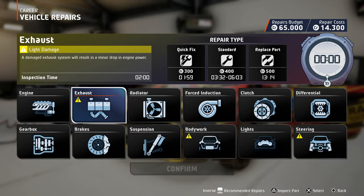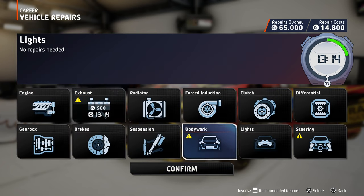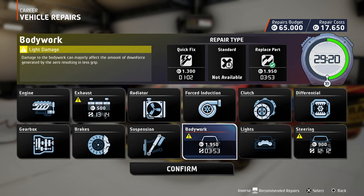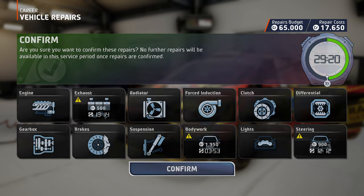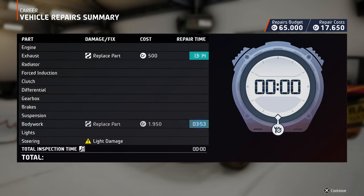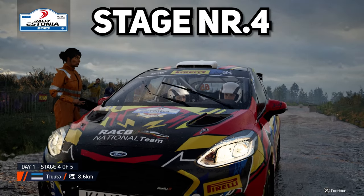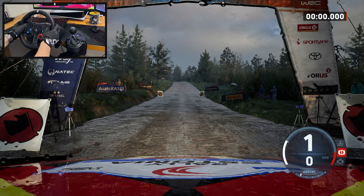We might have to fix something. I'm gonna replace this and this — fortunately we have the parts, so we can replace everything. And that's it, let's confirm. Now the car has been through service and emerged rally-ready. It is up — start 80, five left of the crest. Good luck.